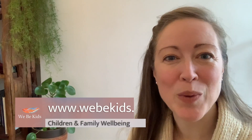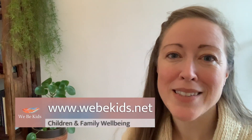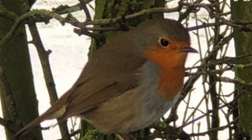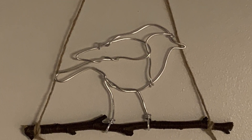Hi and welcome back to Weeby Kids. In today's session we are going to be looking at taking inspiration from the beautiful British robin and we're going to create some wonderful wire hanging robins.